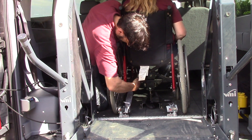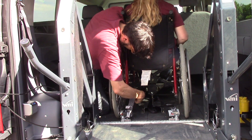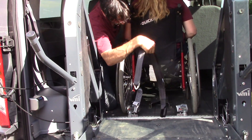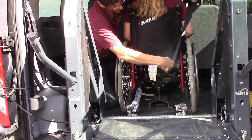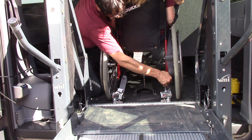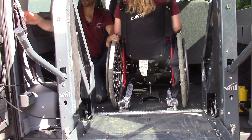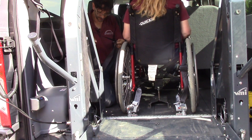That's why we have electric tie-downs for some folks — it makes life a little easier. We do want to make sure that you have every option available to you. We're going to hook up the seat belt and connect the tie-down to the frame of the wheelchair.